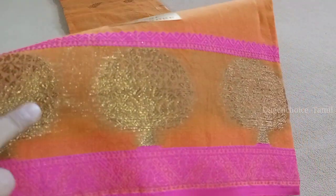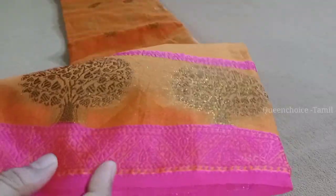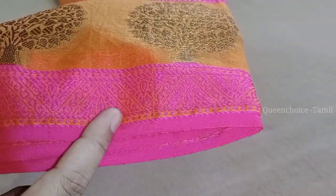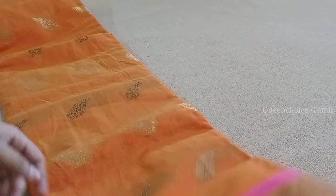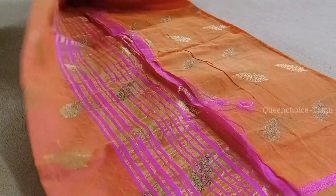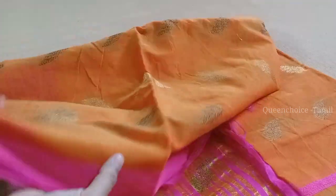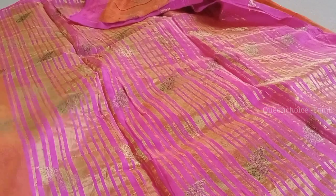Next, we have an orange with pink color combination, and this color is added to the olive green color. This one uses a leaf design. This is dark gray and golden color — you can see the different colors. This is a blue color with a leaf design.